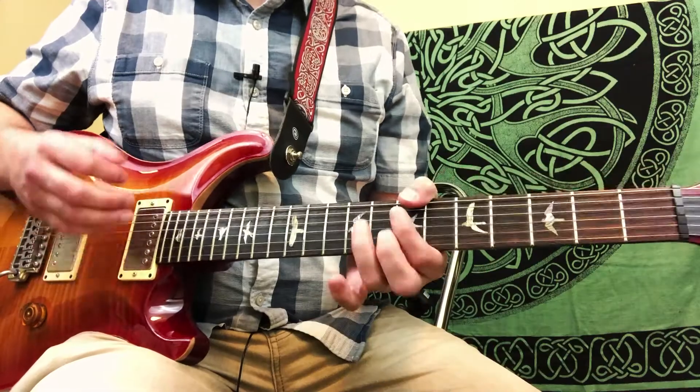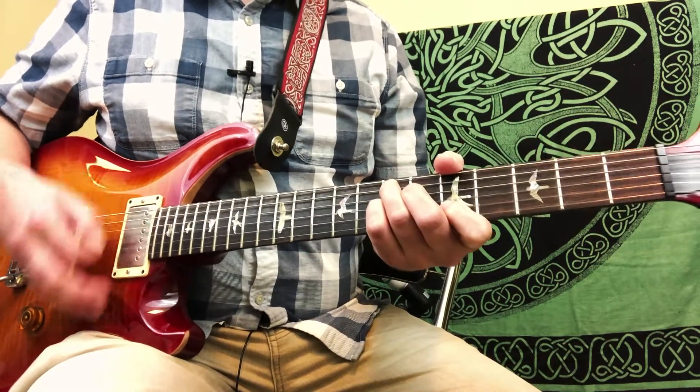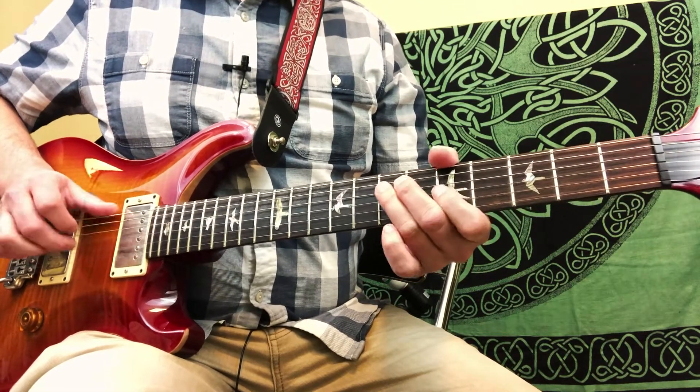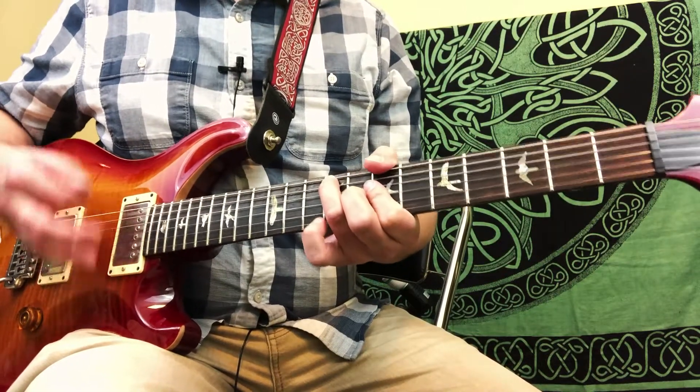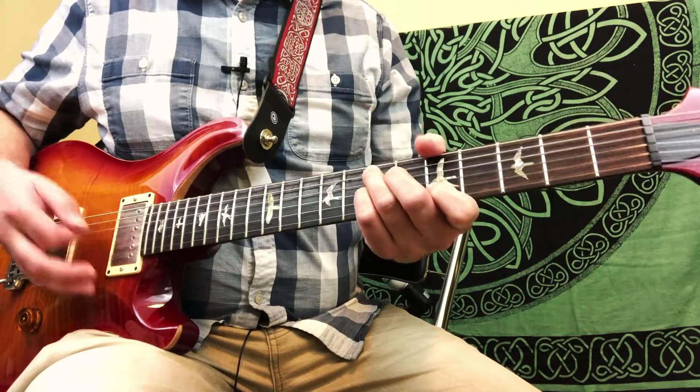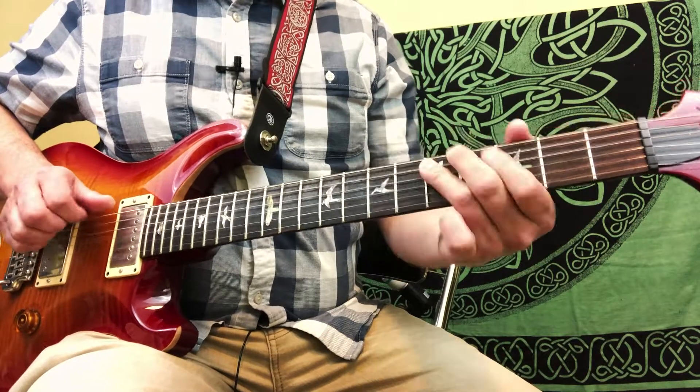For the solo section, which we'll do another time, we're playing one time through the verse chords and one time through the chorus chords. The only other thing besides the solos are the end tags — the ending is just repeating that B7 chord to the F7, E7, and then the lick.